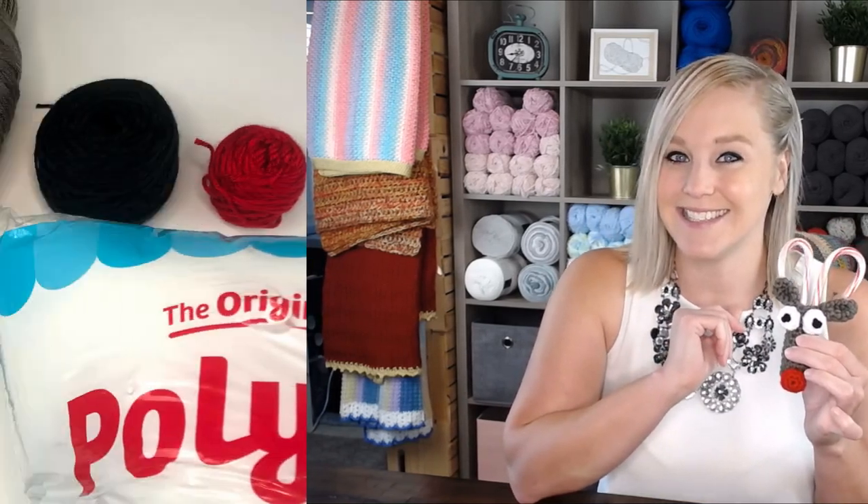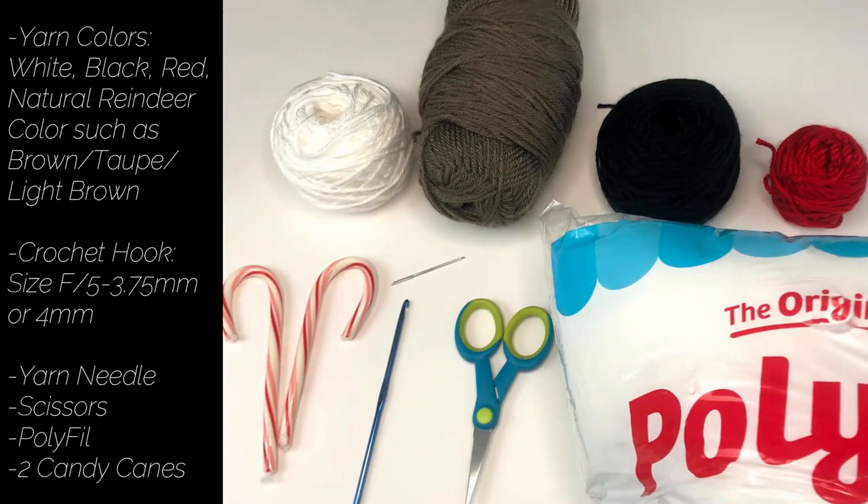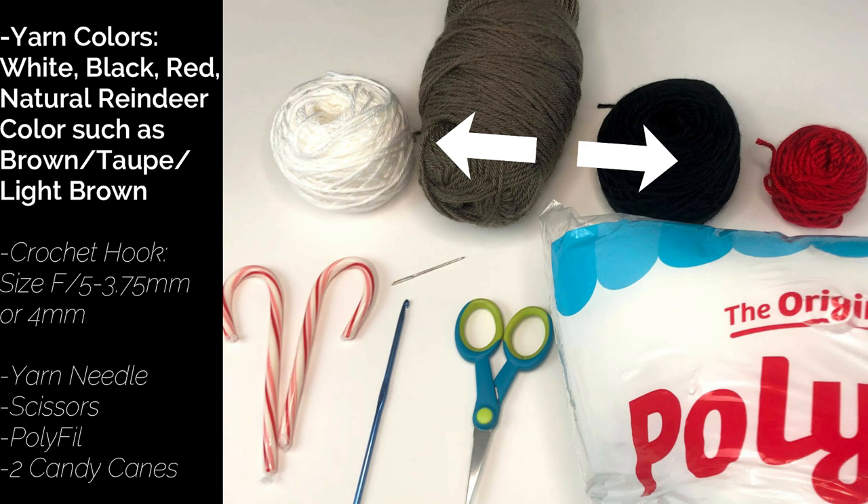Let's go ahead and dive right into the materials you're going to need to make this little guy. You're going to need four different types of yarn, all size four worsted weight or aran weight. The colors you need are white, red, black, and a reindeer color — a main body color such as brown, taupe, cream, beige, or light brown. Any one of those natural reindeer colors will work.